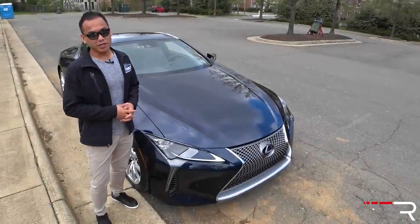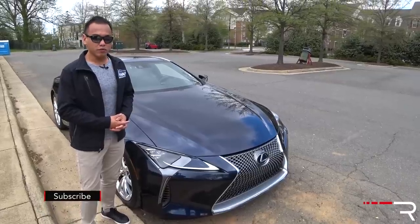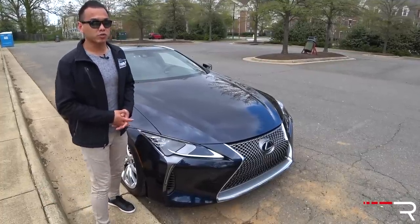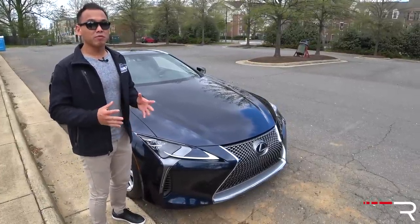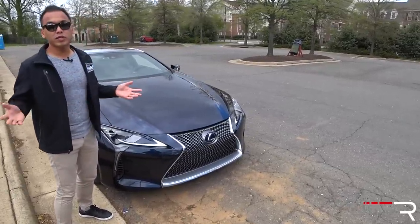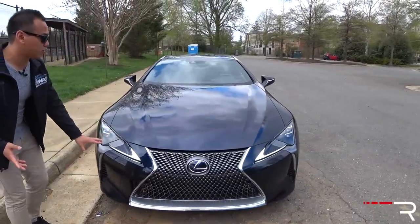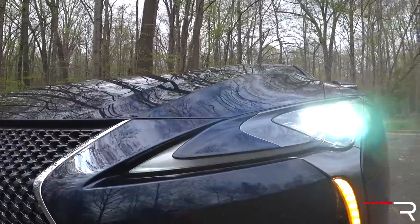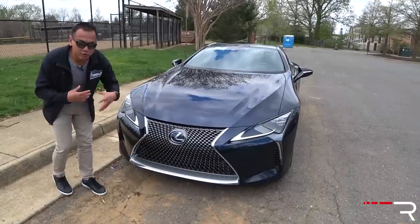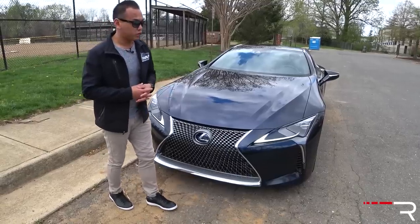Lexus has really been polarizing consumers with their designs, and the LC was technically one of the first designs from Lexus that actually works. This is a car that seriously attracts a lot of stares. When I had the V8 model last year it got a lot of people to look and ask questions, and the hybrid version does the exact same thing. Compared to the gas model there's really no differentiation in the styling. You have the corporate spindle grille at the front, L-shaped LED headlights which are full LEDs — triple beam design with an LED turn signal. Really the only thing that gives it away as the hybrid is the blue Lexus badge in the center.